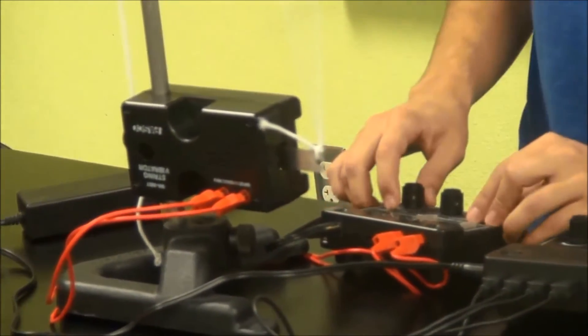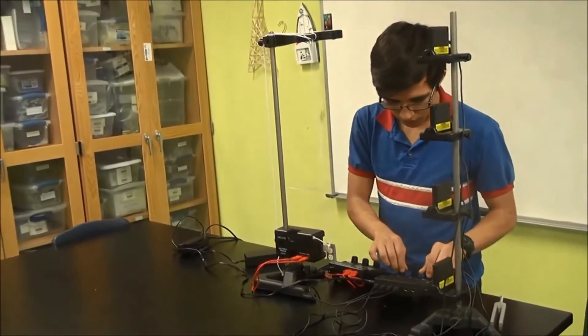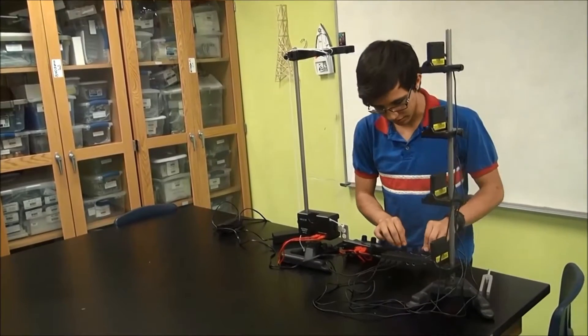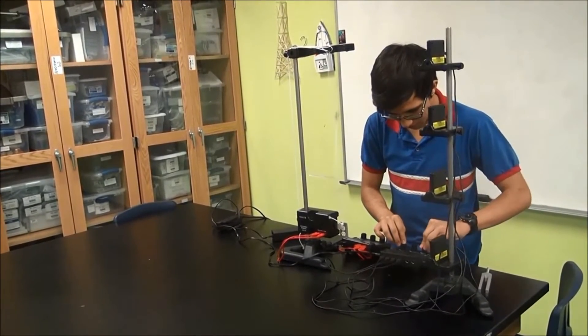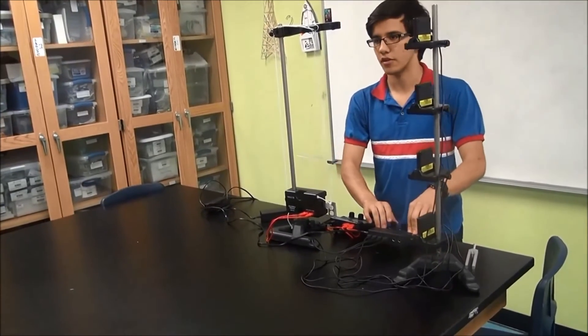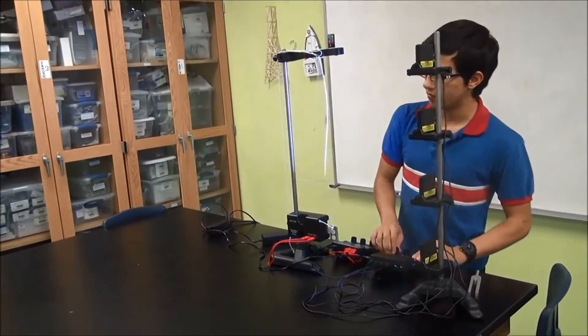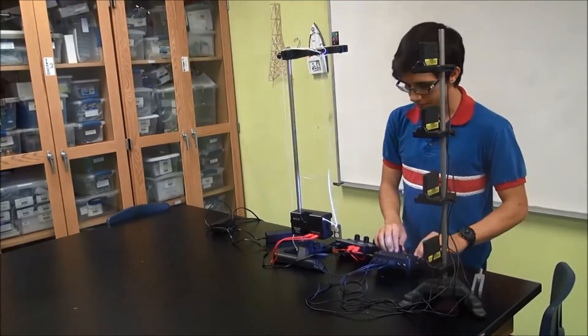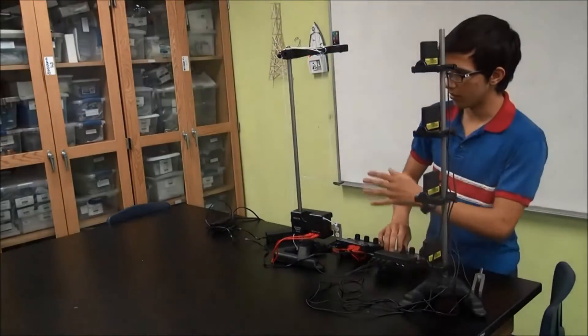It's vibrating 70 times per second. Now we'll monitor the strobe lights — we'll make it flash at 57 times per second. Right there, the frequencies are perfect. Now we've just turned it on, and it will look as though there's only one string.